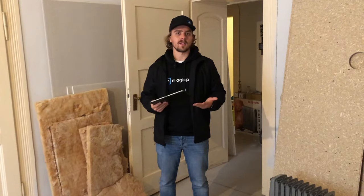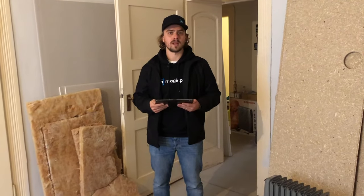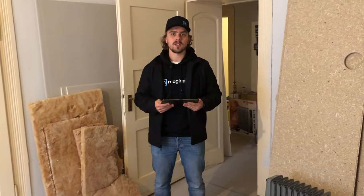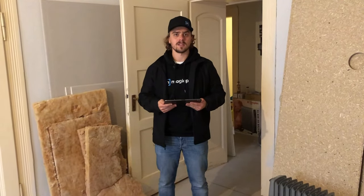Hey everybody, Ben with MagicPlan and this week's feature highlight: Bluetooth lasers. As somebody that works in support, I feel like this is one of the most underutilized features of MagicPlan, and it allows you to get really precise measurements for your floor plan. So today we came on site and I'm going to do a live demonstration of how you connect and utilize one of these lasers, and afterwards we'll release a blog post with some of the most affordable and easily available options in the market that you can use with MagicPlan.